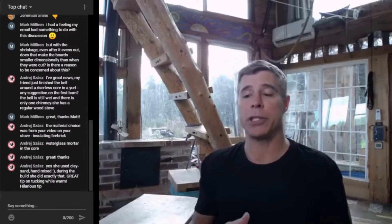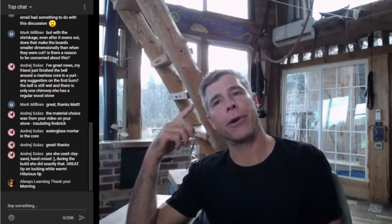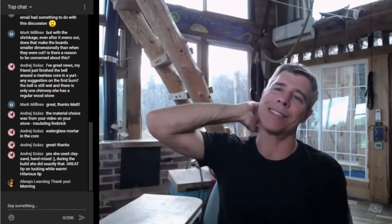I want to talk about materials in general for the stoves — how we build them, what we build them out of, where we use certain materials, why we use those materials in that position. I've been getting quite a few emails lately from folks who have just purchased cores, they're putting together their stoves, and they're often trying to use alternative materials or things in totally the wrong spot.